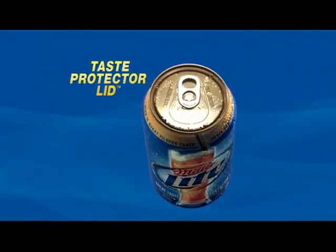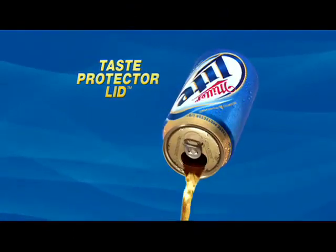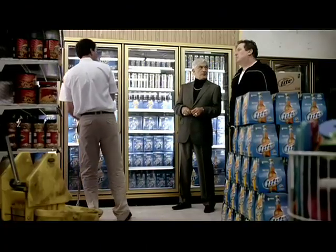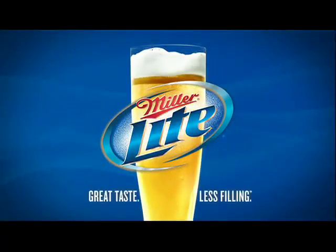Miller Lite cans have a Taste Protector Lid, with a special barrier to block out that metal can taste and lock in that great pilsner taste. Let's mop the floor with this guy. The Taste Protector Lid, from Miller Lite.